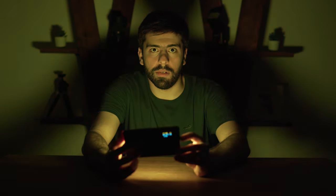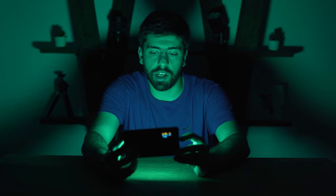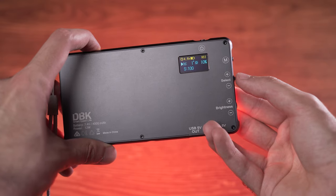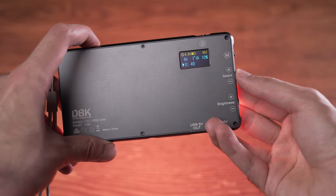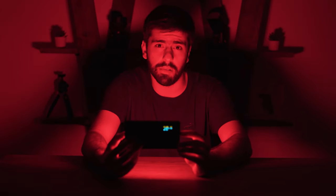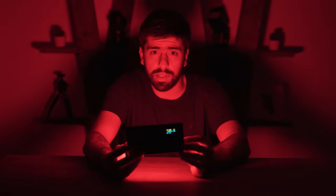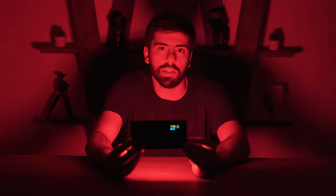You can also change the saturation. I will go to a really saturated red color. Now we are at red. I will change the saturation — you can make it less saturated all the way down to 0, at which point it becomes white, or bring it up to 100 to make it really red. You can also change the brightness. It is at 10% right now, which is already quite bright. I can bring it down to 1% or change it all the way up to 100%, which is extremely bright.